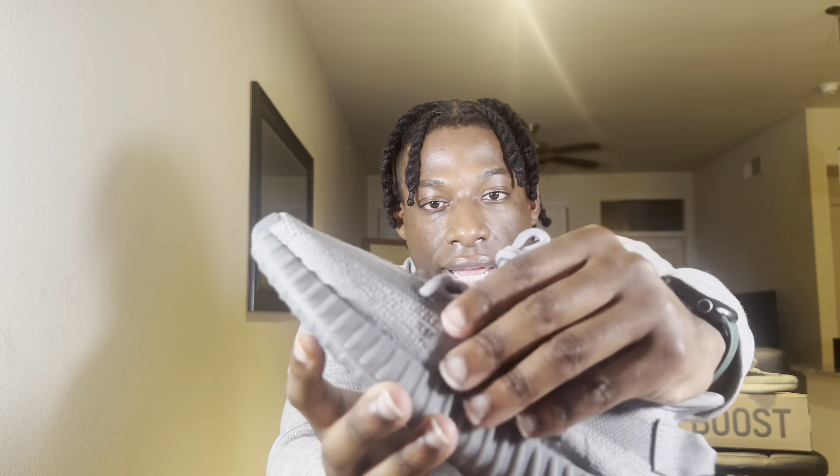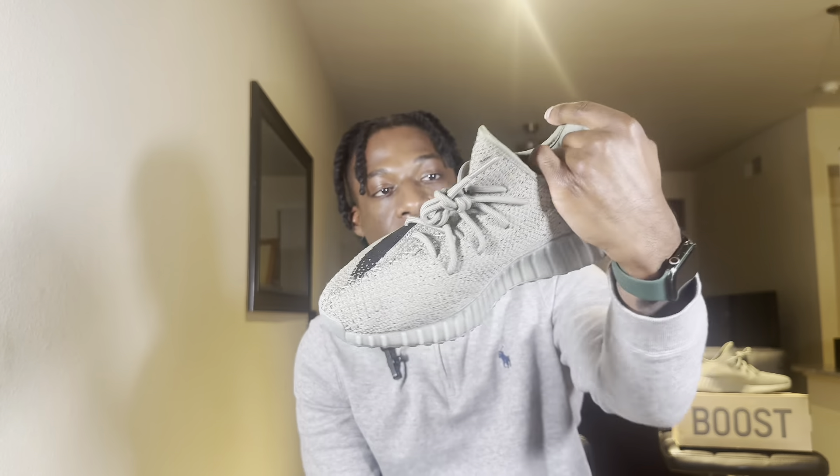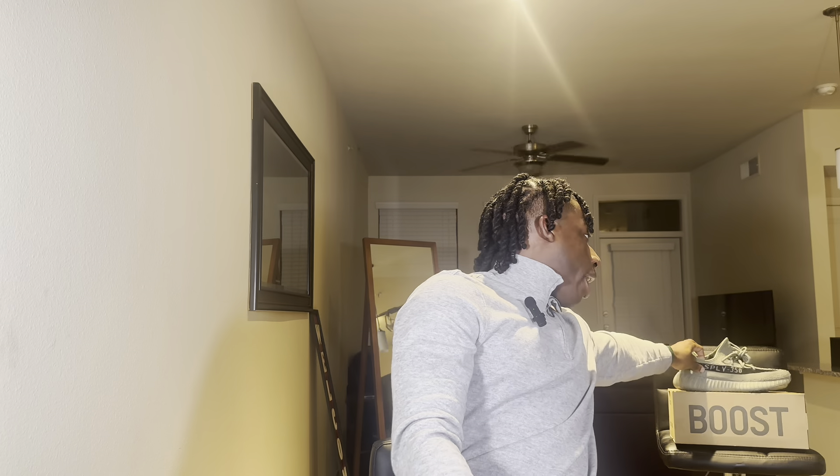For real though, I really am feeling this sneaker. I like that it has a little bit on the inside — it's gonna keep the feet cool. I had the 350 V2 — I bought those for us as well — got them in an eight and a half, went true to size, and that shoe is mad uncomfortable. Everybody always says Yeezys are the most comfortable sneakers, but every time I wear them, if I have them on for more than 30 to 45 minutes, that shoe needs to come off.